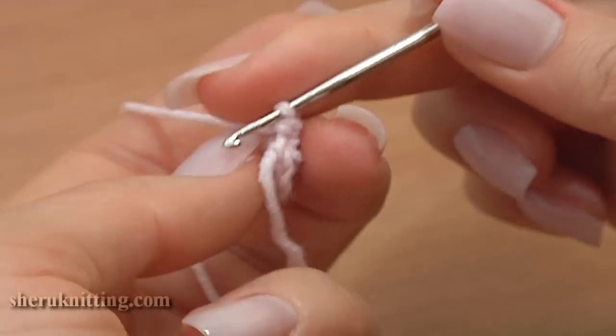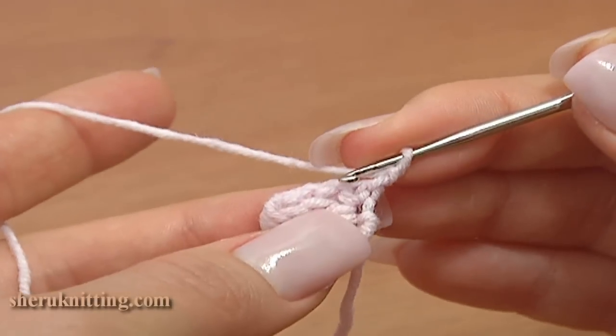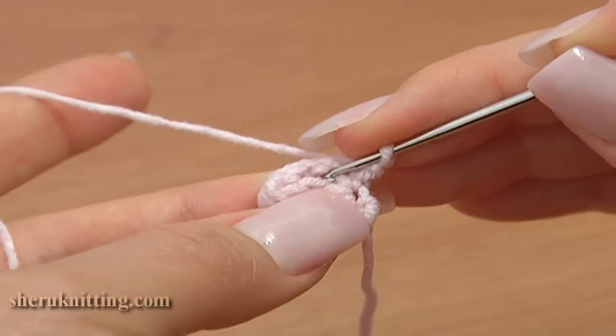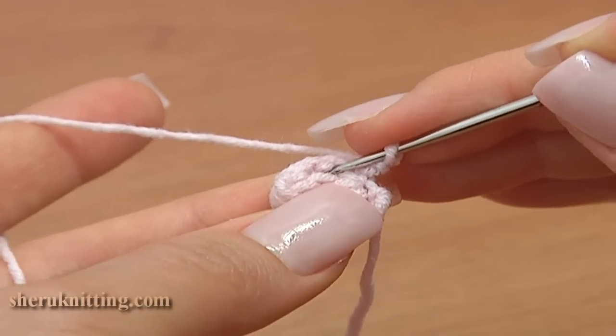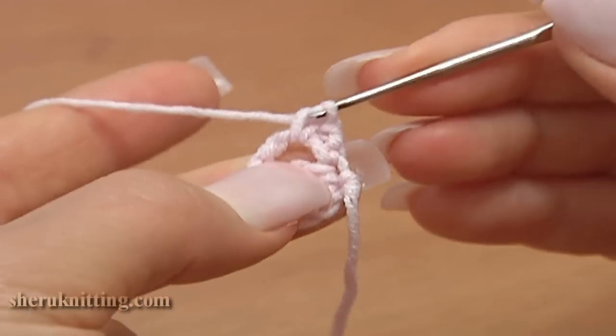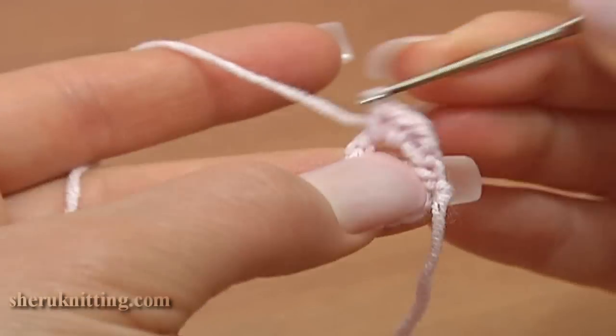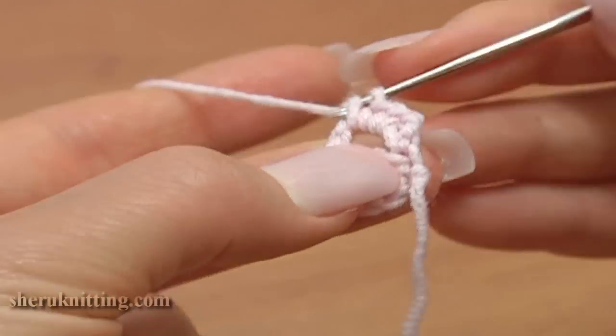Now turn the work counterclockwise, chain 1. Under these chain stitches work 3 single crochet stitches: 1, 2, and 3.